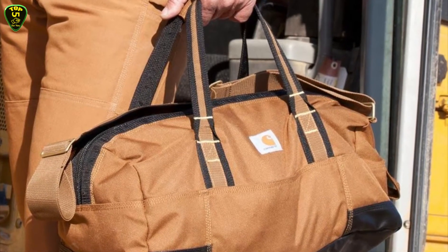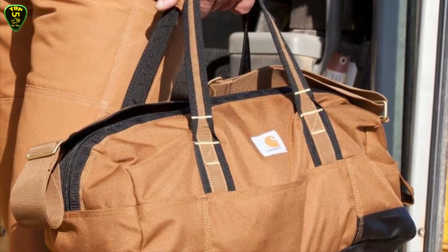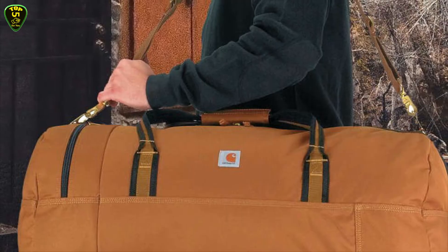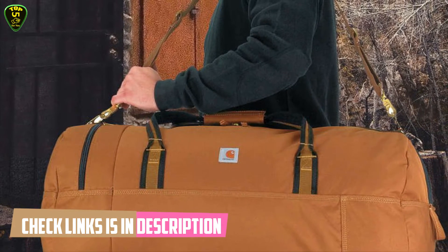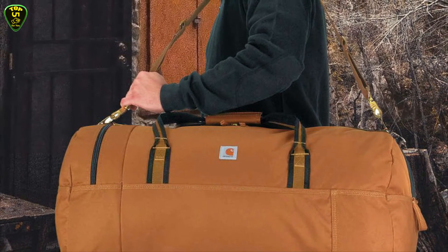It includes YKK zippers, metal hardware, and triple needle stitched seams for reinforcement, plus a Carhartt logo patch. The duffel measures 20 inches width by 10.5 inches height and weighs 1.5 pounds. It comes with a manufacturer's limited warranty against defects in materials and workmanship.